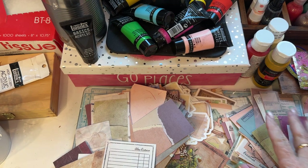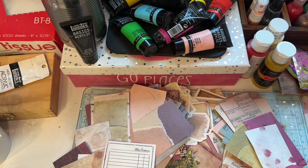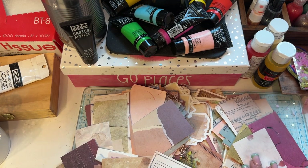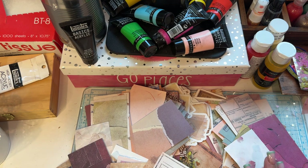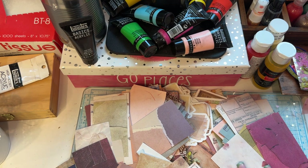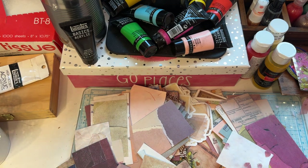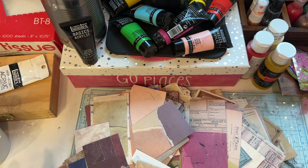Hey everyone, welcome back to my channel! Today I'm going over some junk journal goodies that somebody sent me. I apologize if you hear my dog in the background. Unfortunately, the first video I did on this, YouTube did not like it and I don't know why. I've redone this video — this is my third time — and by now everything is just scattered about, so I thought I would show you.